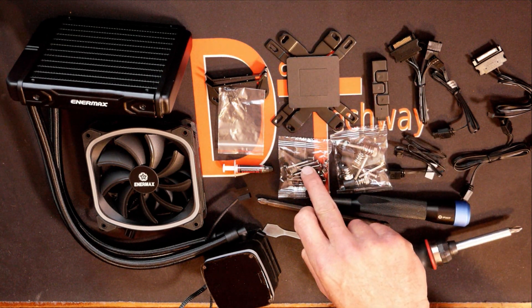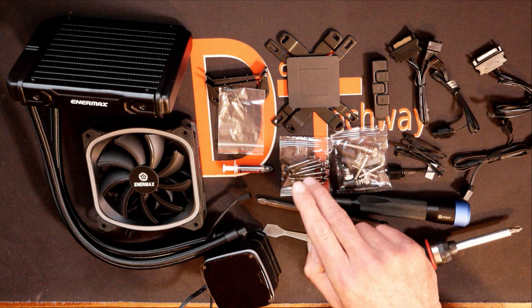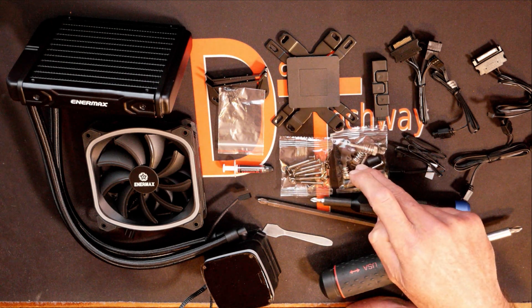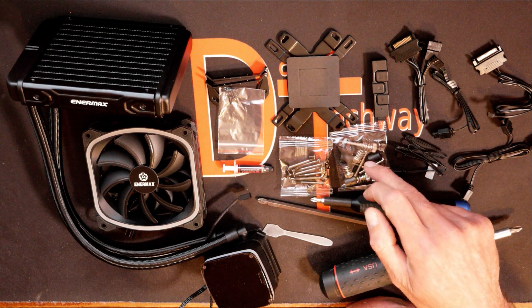We do have the eight long screws and the eight short screws — they're more for installing the fan and the radiator, which we'll get into in a little bit. Here's all the hardware that you need to put your back plate together and to be able to install the pump head onto the back plate.